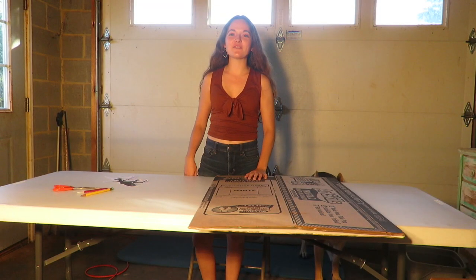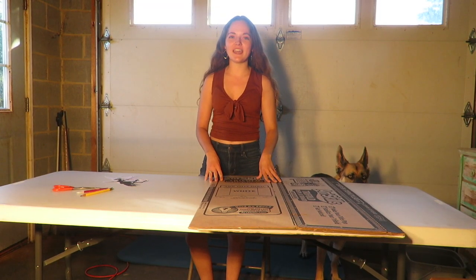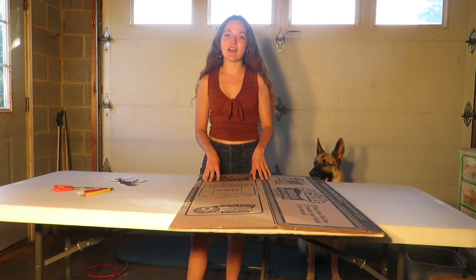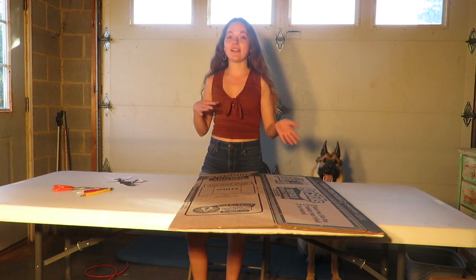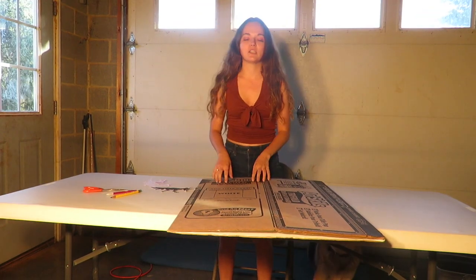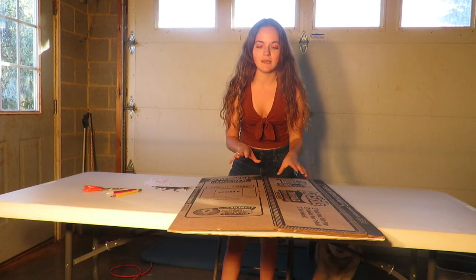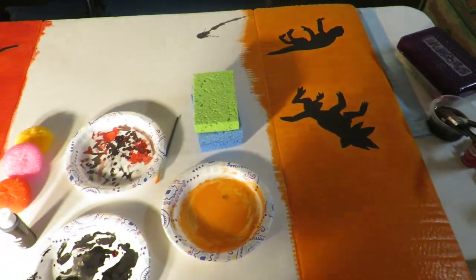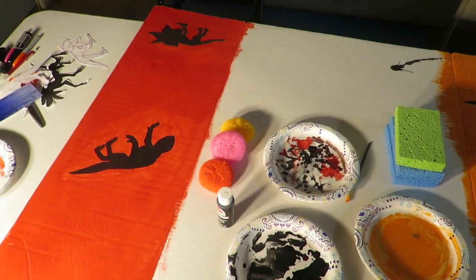Hey everyone. Right now I am going to be creating the gateway between the upside down and the Hawkins reality from season 2 of Stranger Things. I am going to go ahead and place them, trace them and then I will get back to you with the next step. This is what we have so far — we are not artists but we try.